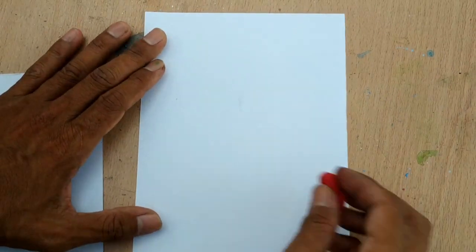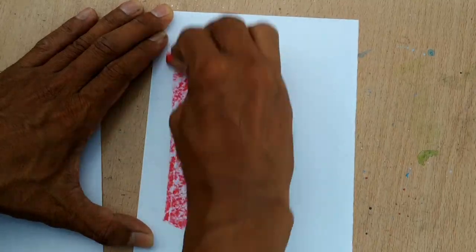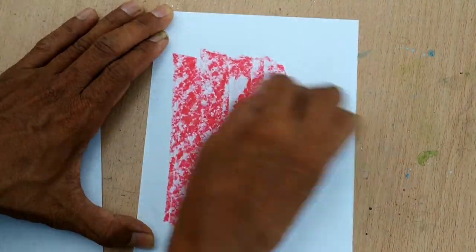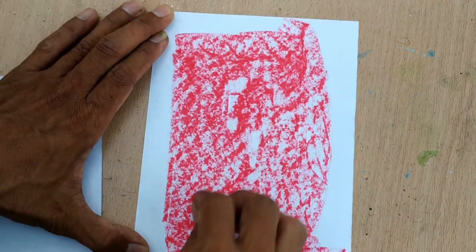So we draw camouflage. You can draw anything, but I'm drawing animals. First, I make the background. I'm using crayon or oil pastel.